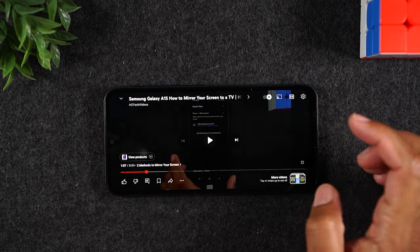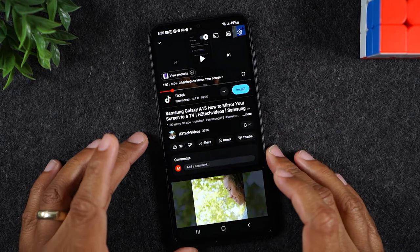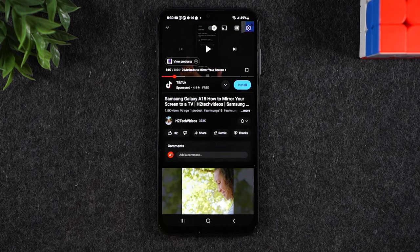Now, let's go ahead and pause this video. I want to show you one more thing since we're talking about multitasking. Maybe you want to continue to watch this YouTube video and you still want to do other things on your phone.